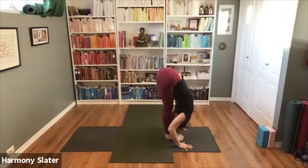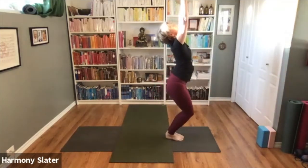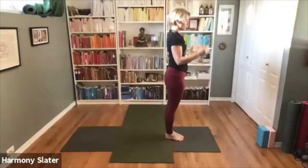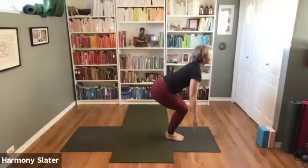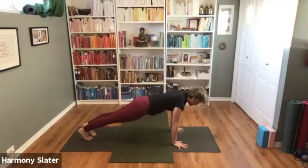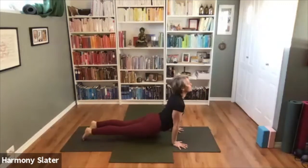One, two, three, four, five — and then exhale, lower the hands, deep bend. Inhale, exhale folding forward. Inhale Chaturanga, exhale lowering down — you can lower to the belly if you need to. Inhale Upward Dog or Cobra, and exhale Downward Facing Dog.